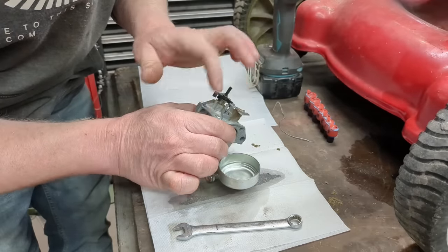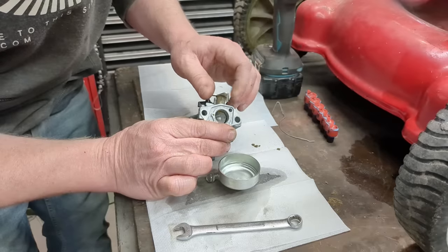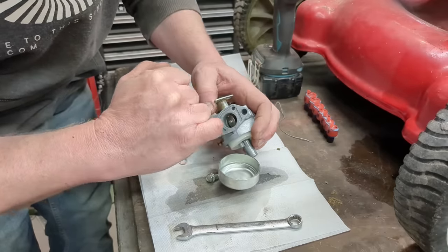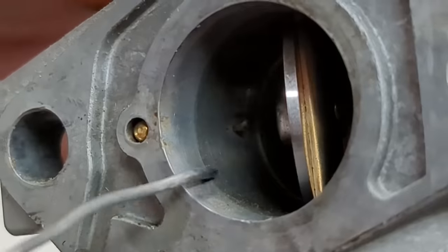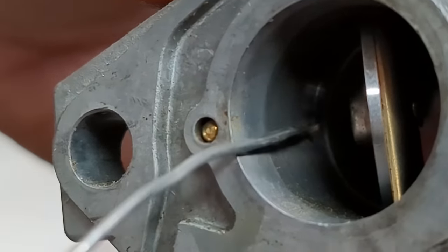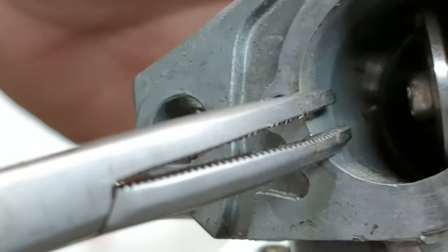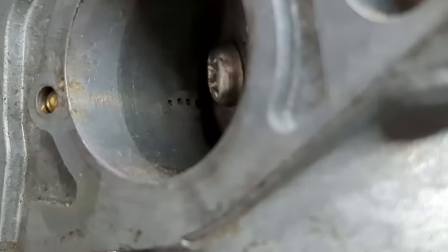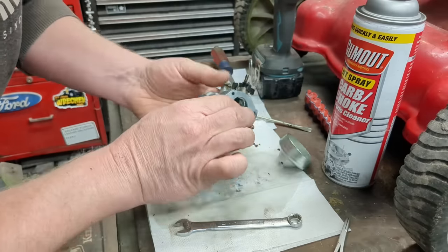Sometimes it's on this side, sometimes on that side — the air bleed depends on which way the butterfly opens. But you won't be able to see — there's a little tiny hole. You guys see that little piece right there in that hole? That is actually a piece of grass clogging up that jet. Okay, you see those little holes right there — that is our idle circuit. I pulled that little piece of debris out.